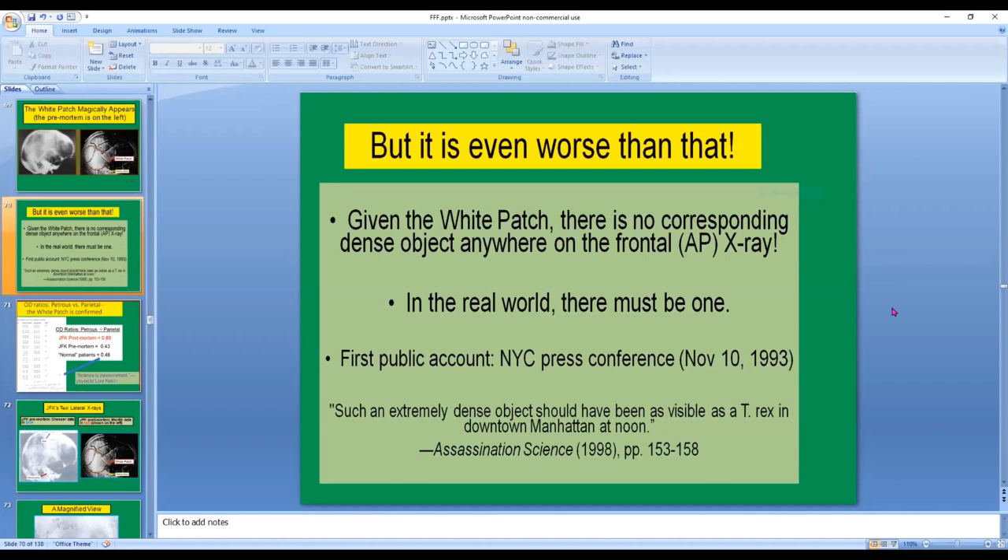The first public account of this paradox was given at the New York City press conference on November 10, 1993. From that press conference in Manhattan, I made this statement: 'Such an extremely dense object should have been as visible as a T-Rex in downtown Manhattan that day.' But there was no T-Rex.